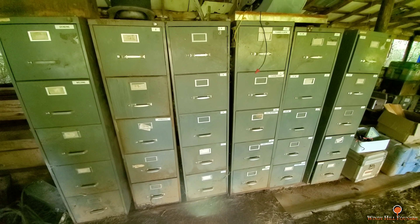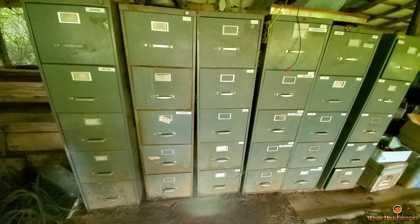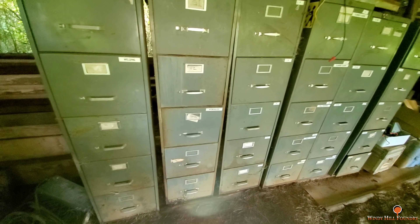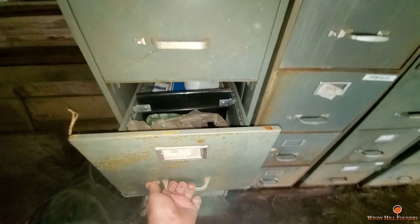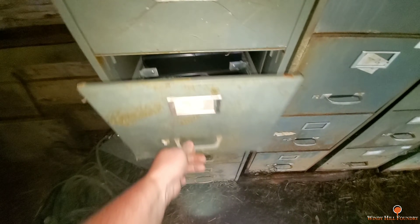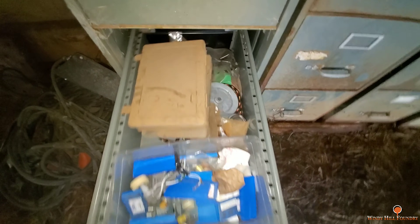I'm down here at the storage area and I can't remember which cabinet has what in it. I've got one cabinet here that's got a whole bunch of three-eighths 16 bolts.